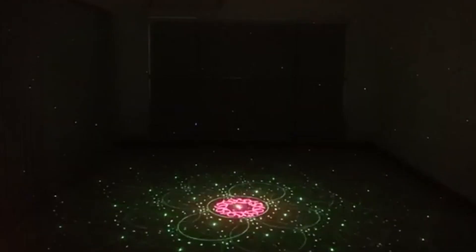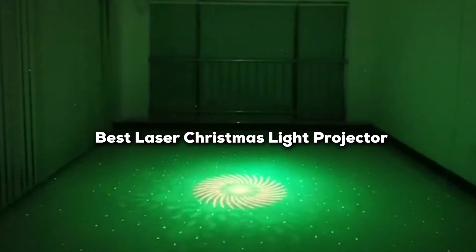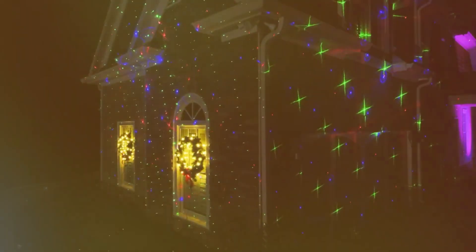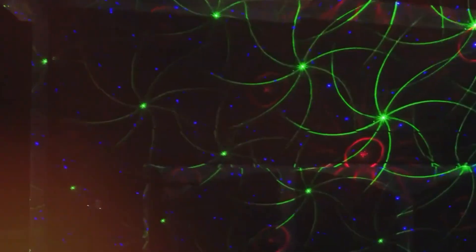Welcome to our channel where we explore the best in holiday decor. Today, we're diving into the world of laser Christmas light projectors. If you want to make your home the envy of the neighborhood, stay tuned as we showcase the top laser light projectors on the market. Get ready to transform your holiday display into a mesmerizing wonderland that will leave everyone in awe. Let's jump right in.